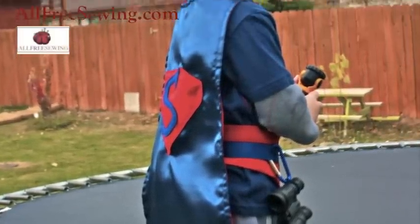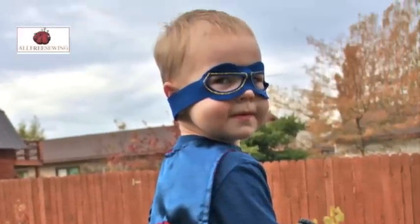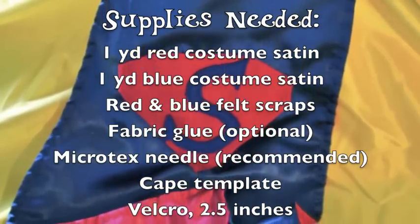You'll need a yard of red costume satin and a yard of blue costume satin. You'll also need some felt and velcro. A microtex needle and fabric glue are recommended but not essential.